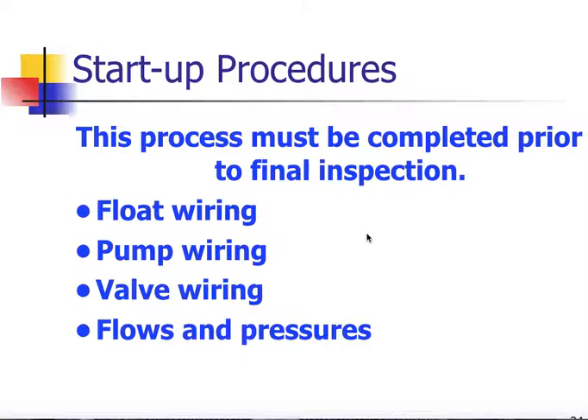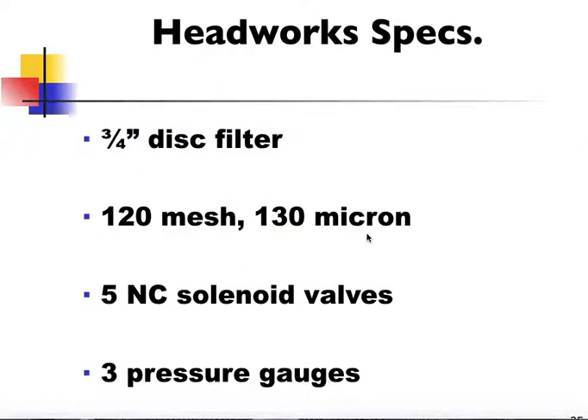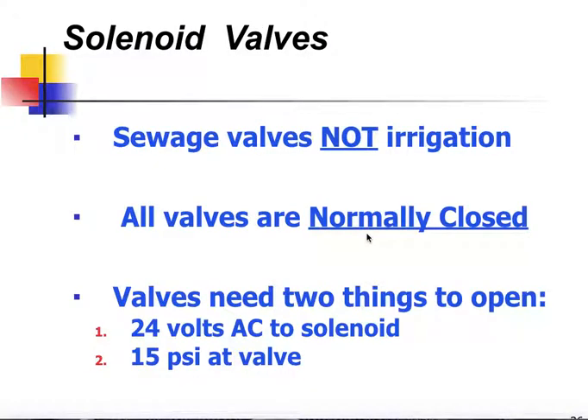Once the system is installed, we want to go through the startup procedures, which are really just a quality control check — verifying that all the float, pump, and valves are wired correctly and that we've got the proper flows and pressures to verify the system will operate as intended. In the standard single-family resident OSCAR III kit, we will have a three-quarter inch disc filter in the headworks — 120 mesh or 130 micron size opening. It will have five normally closed solenoid valves and three pressure gauges. The solenoid valves are sewage valves, all normally closed, meaning in order for water to flow through the valve, we have to have electricity to the solenoid to activate it and hydraulic pressure from the pump. If you don't have either one, nothing will pass through the valve.